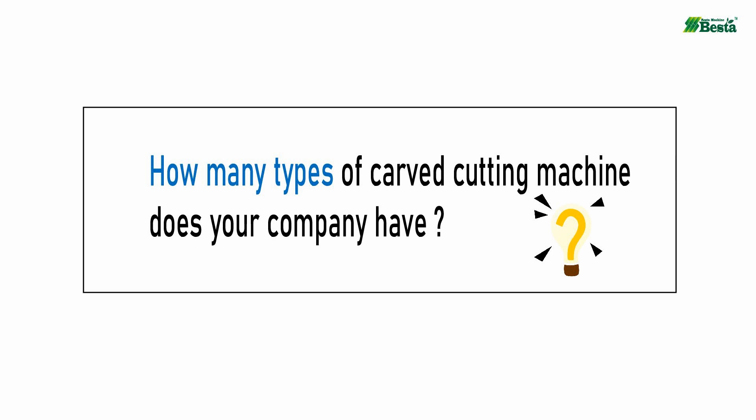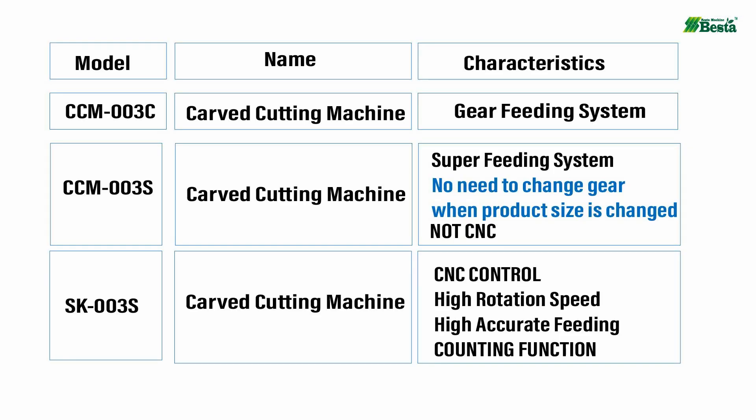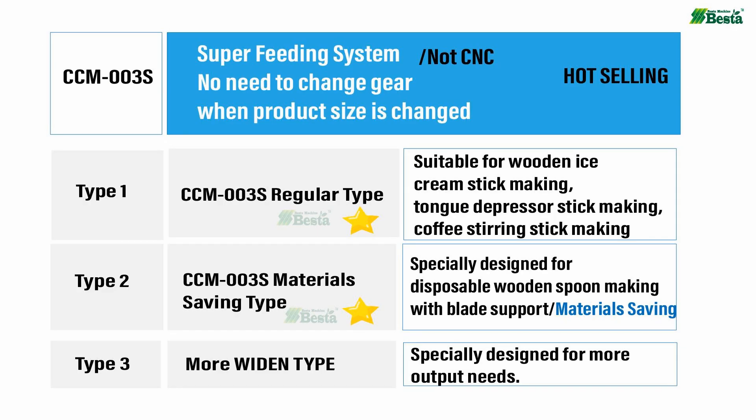We believe that you have watched many videos of craft cutting machines and you may have the question: how many types of craft cutting machines does your company have? Our company keeps machine innovation all the time. For which model is most suitable for you, welcome to contact us.